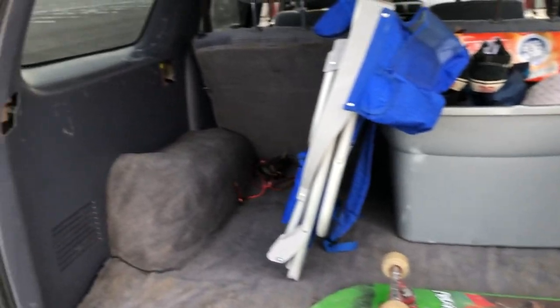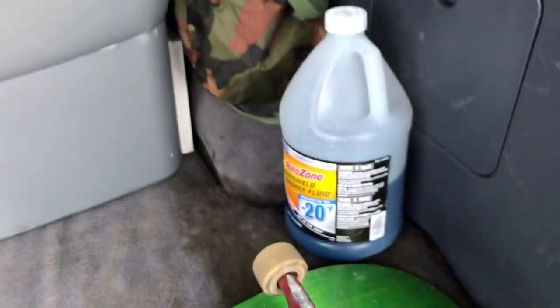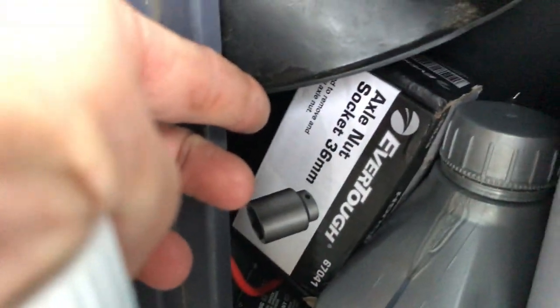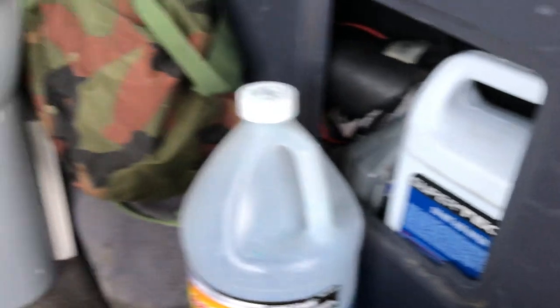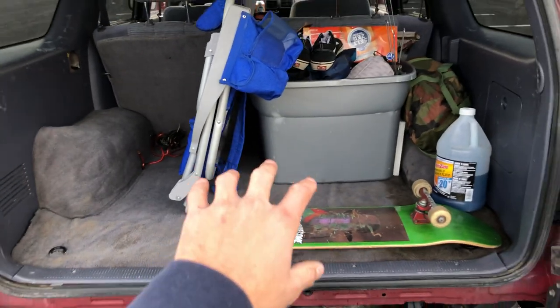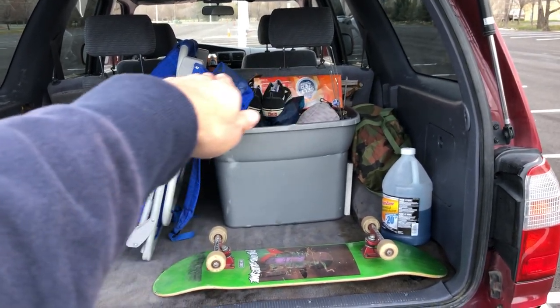Nothing really going on in the back right now. I have these pieces I just haven't replaced since the accident. I keep some washer fluid, antifreeze, and oil back here. I've got a 36mm socket in case I need to take off one of the front CV hubs, some tools, jumper cables, and a skateboard. I do have a simple wooden platform — maybe I'll put a video up on it soon — that doubles up and slides forward to rest on the seats when laid down.